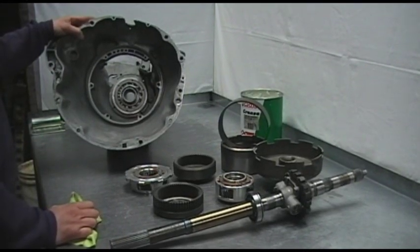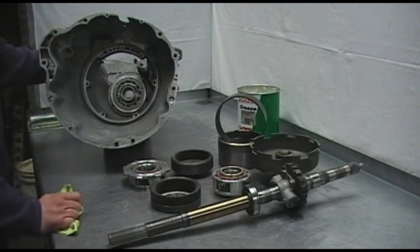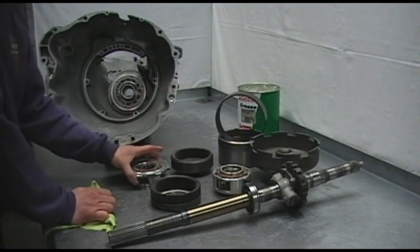Welcome to our 727 600hp Rebuild Part 15. In this video we'll be showing you how to assemble the rear gear train.